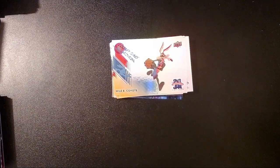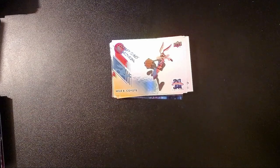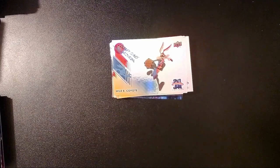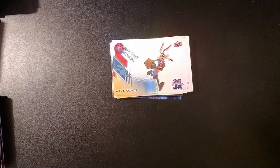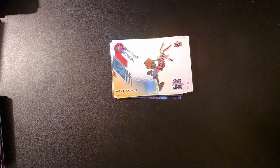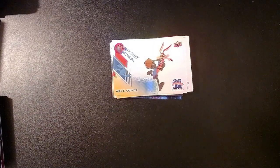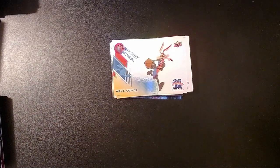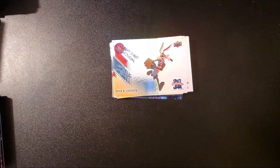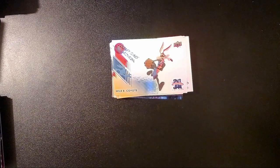Tell me what you guys think about this box of Space Jam New Legacy. Did you like the cards? Did you like the movie? Let me know, post it in the comments below. The first time I watched it I thought it was kind of meh, but the second time I actually had a little bit more fun with it, so I'll probably watch it again with the kids. Thanks so much for taking the time out of your day to watch this video — hit that like button, hit that subscribe button and we can have more fun together. Anyway, thank you so much for watching, and that's all folks.